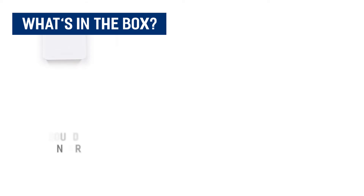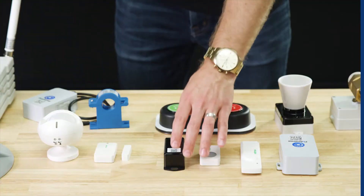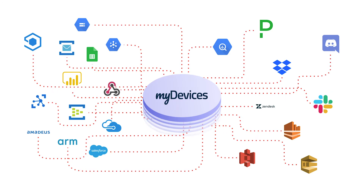Included in the box is your sound sensor, double-sided tape, and AA batteries. Like with all of our devices, you simply scan the QR code to begin using the device on any IoT platform.